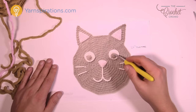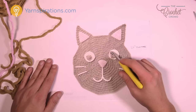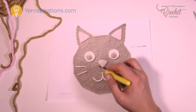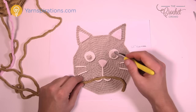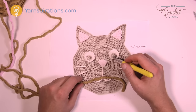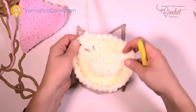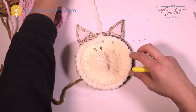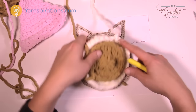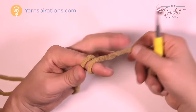Moving along to the eyes — both the inner and outer eye use the same pattern. The difference is that the pupils stop one round earlier. You could make a blue-eyed cat too — the sky is the limit. The instructions for the outer eye and inner eye are the same; I'll tell you where to stop for the pupil and where to continue for the remainder. Use an 8 mm size L hook and one strand of yarn. The outer eye is in off-white; the inner eye is in whatever pupil color you prefer.